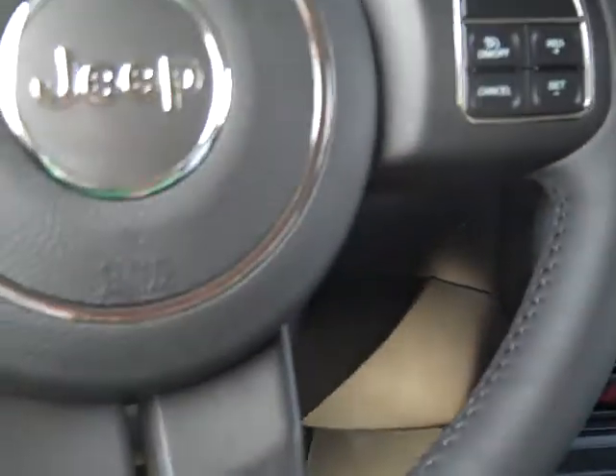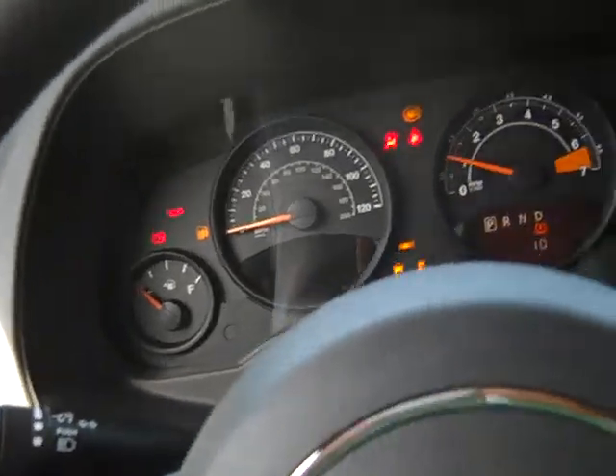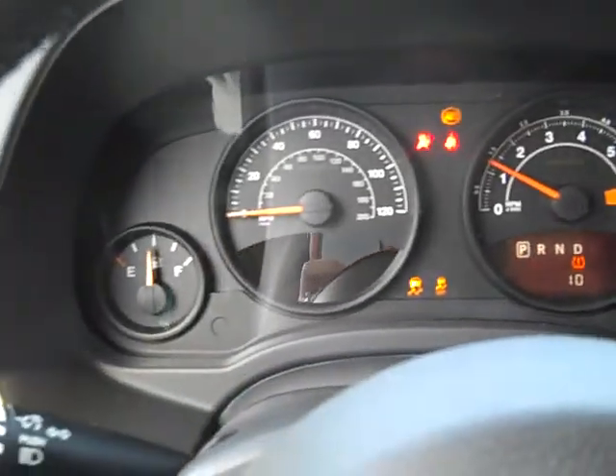Over here, and inside, take a look at your key. You have a remote start right here on it, so that's always nice to have. Start this up so you can take a look at the dash.